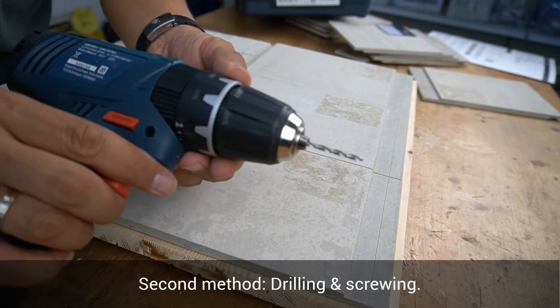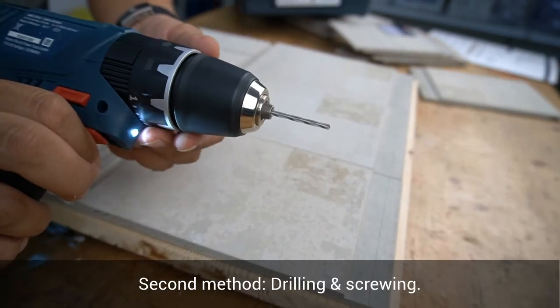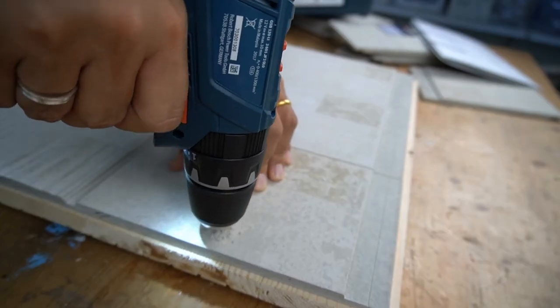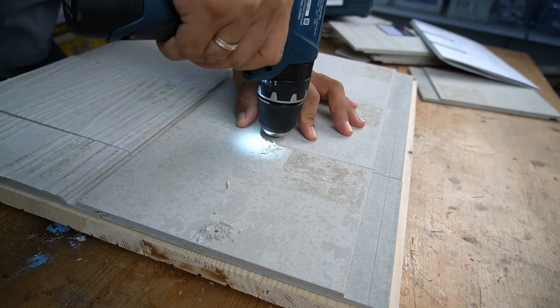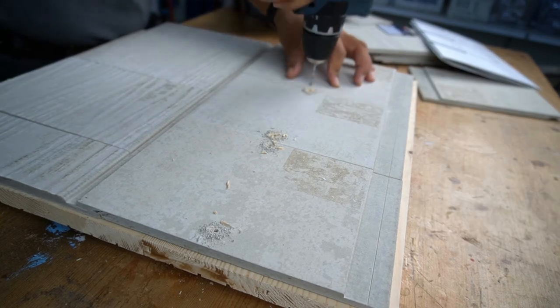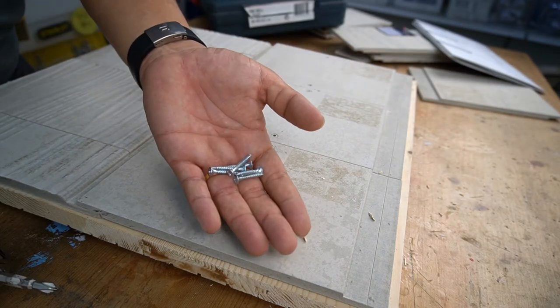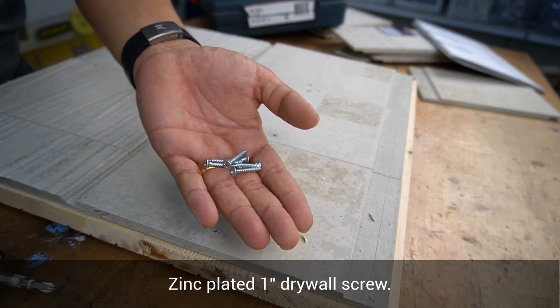Second, we'll do some drilling. I'm using a zinc-plated 1-inch drywall screw.